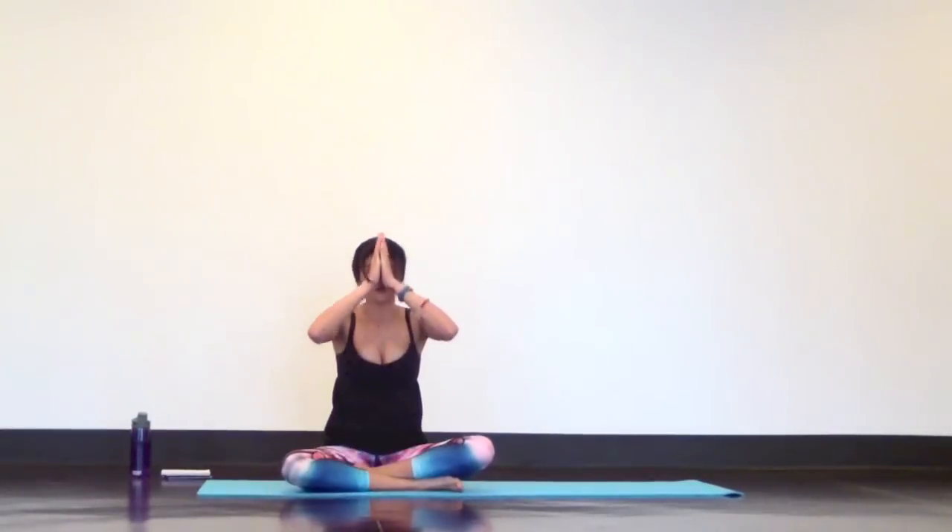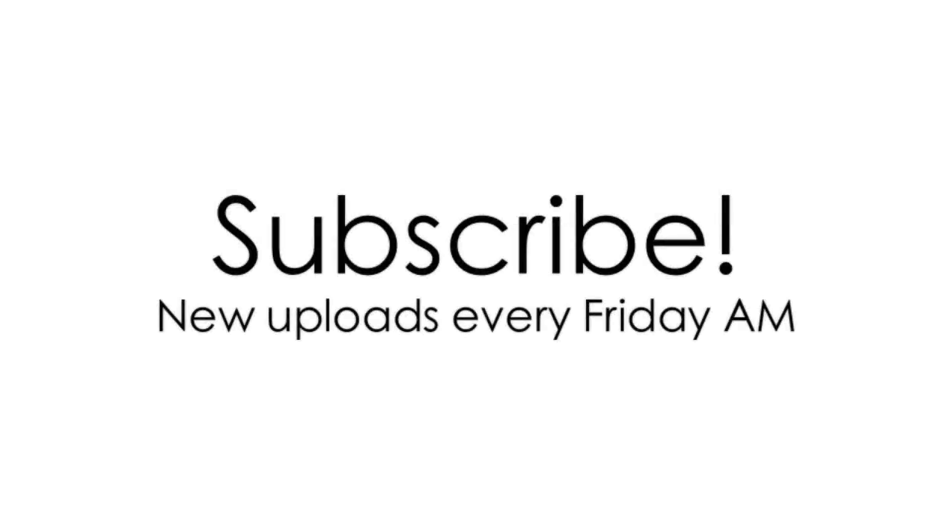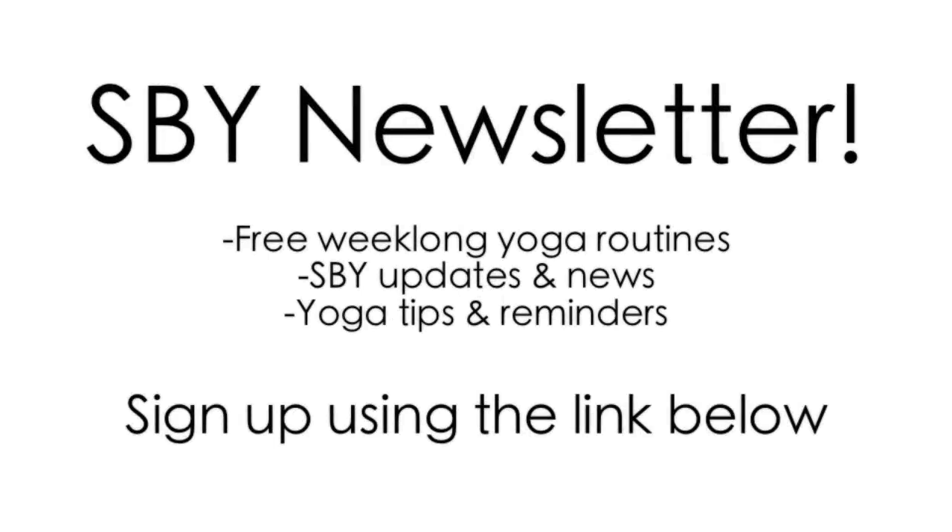Awesome job! Let me know what you thought of today's practice in the comments below. Click the info underneath this video for more practices like this one. I also always link up the music I use, the clothing I wear, and everything you might want to know in the info underneath all of my videos. If you want week-long yoga routines, tips, and Sarah Beth Yoga news, sign up for my newsletter. And subscribe for more videos like this.